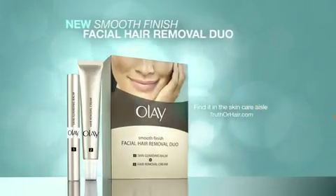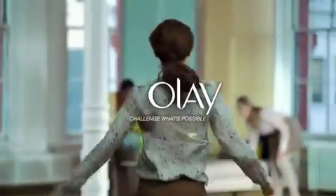As gentle as a feather for smooth, visibly hair-free skin. Challenge what's possible with Olay Hair Removal Duo in the Olay Skin Care Aisle.